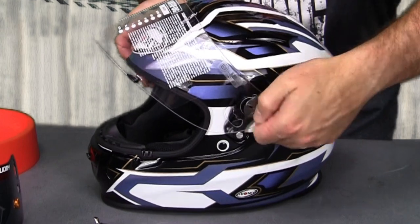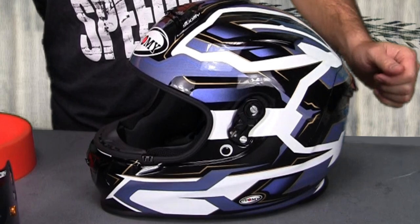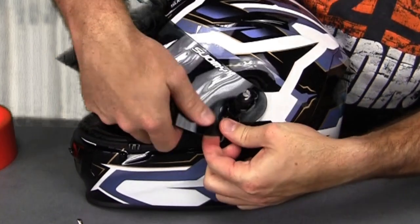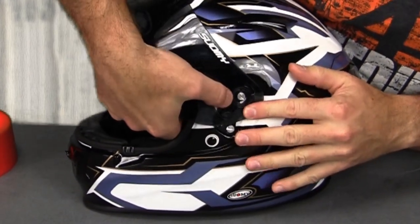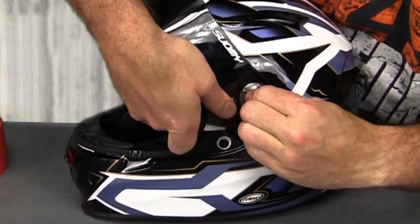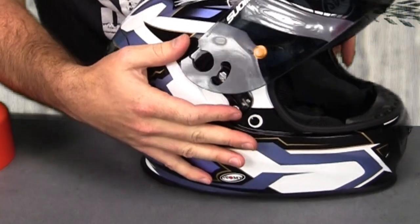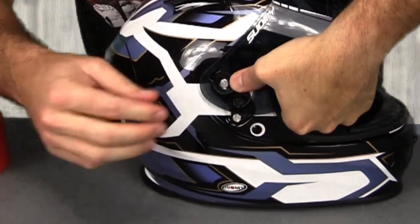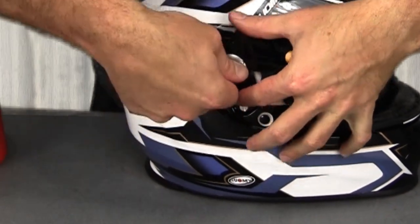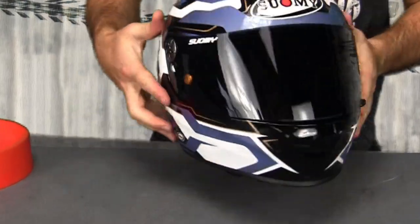Same thing on the other side — rotate it towards the back of the helmet, shield's off. We'll go ahead and throw on Suomi's Dark Smoke Race Visor. You've got to make sure you keep these on the right side respectively — they're marked L and R, just in case you get confused. You're going to put it back on in the open position and go ahead and drop these washers back in, spin them into place, locking the shield down. Now we've got the Suomi Dark Smoke Race Visor in place, and I think that looks pretty sweet.